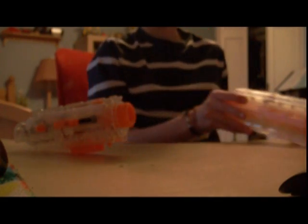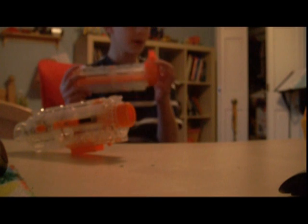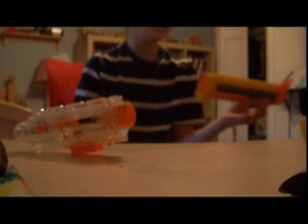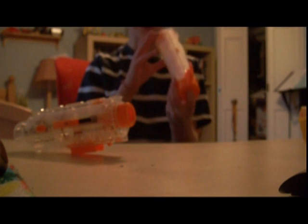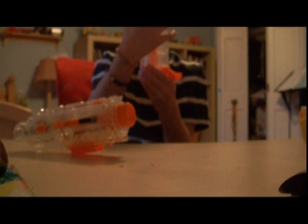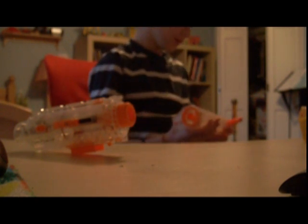It also comes with the barrel attachment. This is the barrel attachment it comes with, and this is the barrel attachment for a normal Recon. They look pretty much the same, except this one's in clear. This barrel attachment makes it more accurate, and it has two tactical rails right here and here.